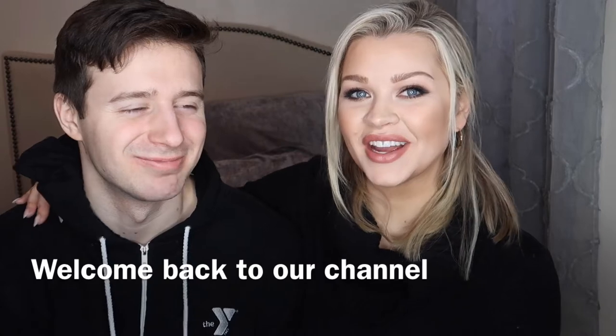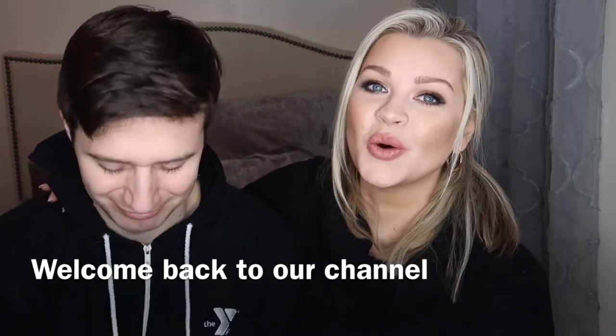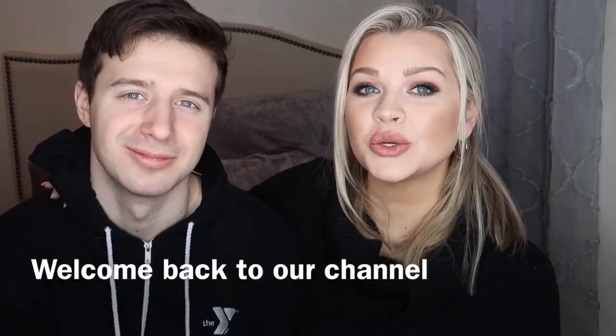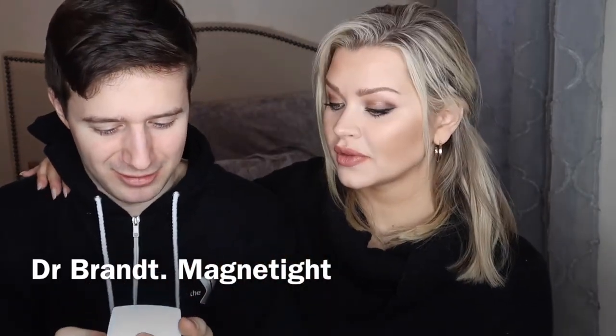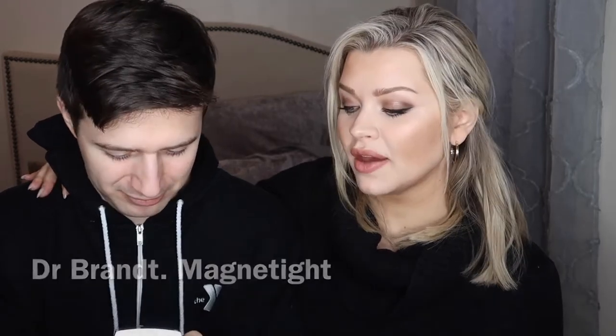Hi guys, it's Lo and Gray. Today's video we are going to do a face mask, showing you how to do a magnetic face mask from Dr. Brandt. Maybe you guys have seen it before. It's called Magnetite Age Defier. We have used this mask before and really liked it, so we wanted to demonstrate how to do it. Gray has willingly offered to be our model today, so I'm going to apply this on him and show you guys how it works. It's really cool.